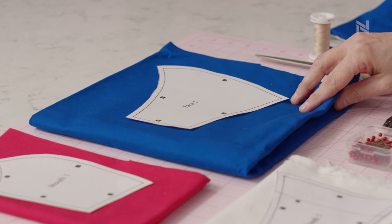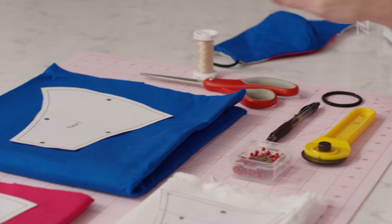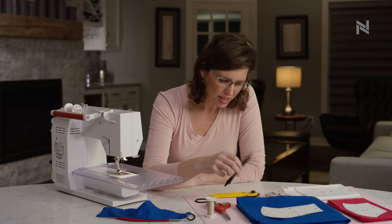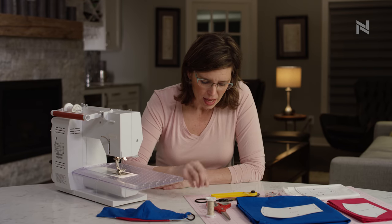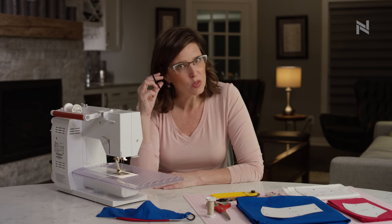Start with densely woven cotton material, scissors or a rotary cutter, some all-purpose thread, and pins. I like a pen to keep me on track for which edges I'm working on, especially for your first couple.